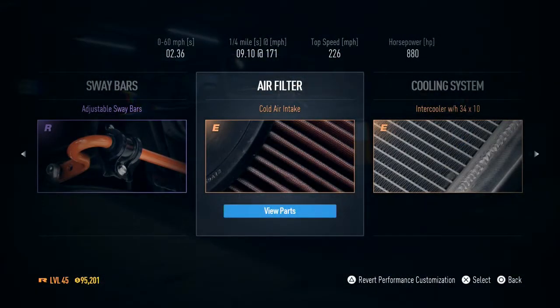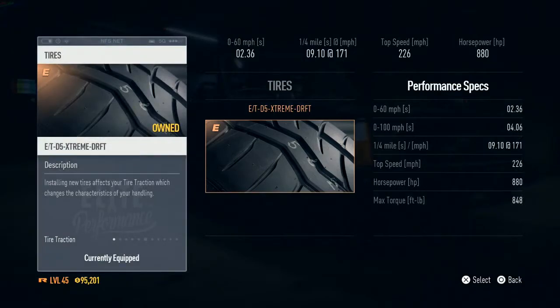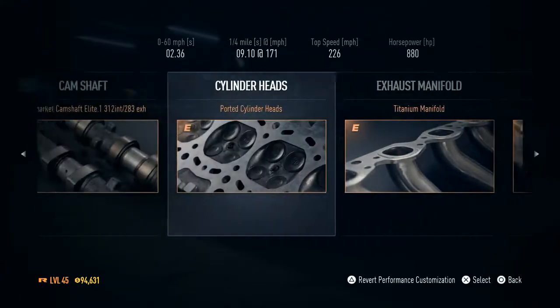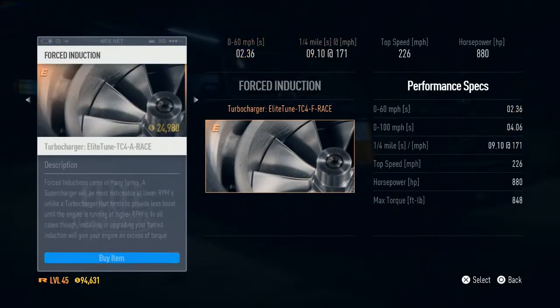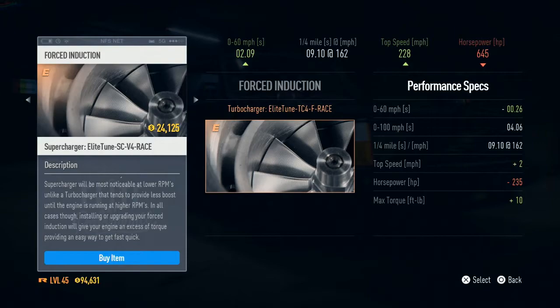Once again we're going to start with the performance parts. This is going to be our speed slash track car build. We want to keep pretty much everything the same, but change a couple of things. Tires I've put to grip — that's going to help with getting the car going. I'd suggest changing NOS to time refill on speed cars, and I'm going to put the supercharger on because it gives a little boost on top speed and 0 to 60.